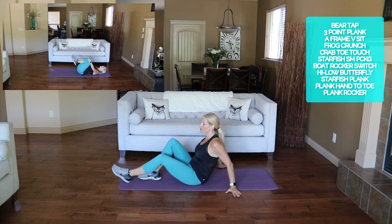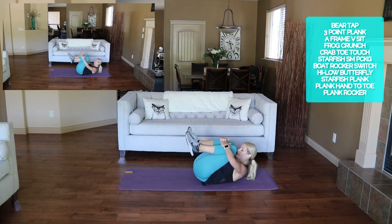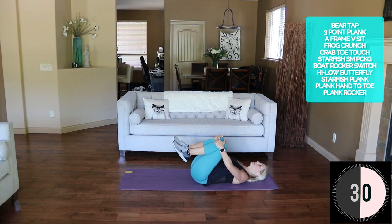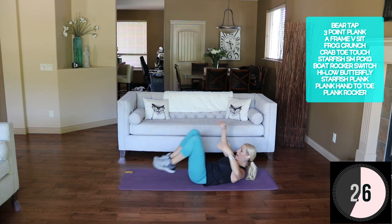Starfish small package — everything is open, then bring everything in. Ready? Here we go — everything is open in starfish, crunch, push it in for small package.